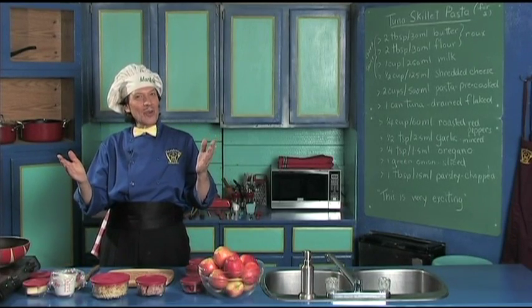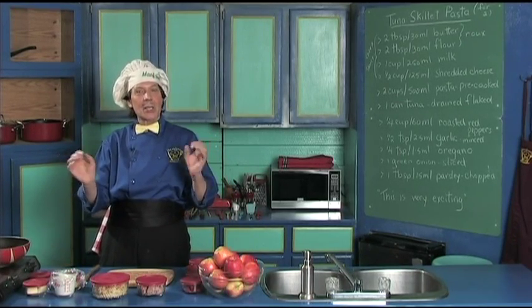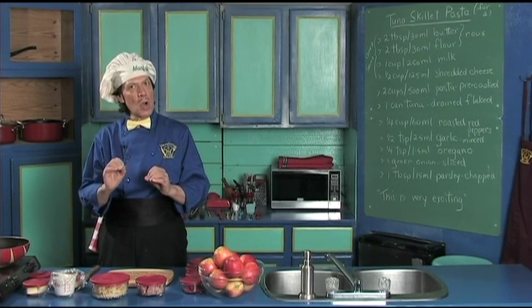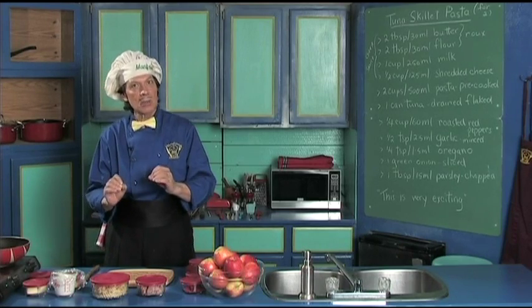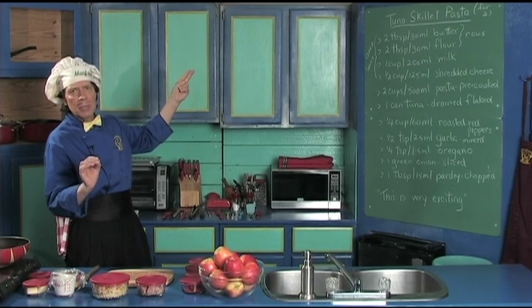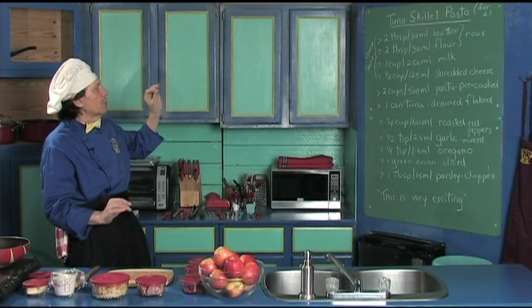Hello, my name is Manfred and welcome to my kitchen. Today we're going to make a really delicious, very quick one frying pan tuna skillet pasta. This is good for two people, or maybe you can stretch it a little.